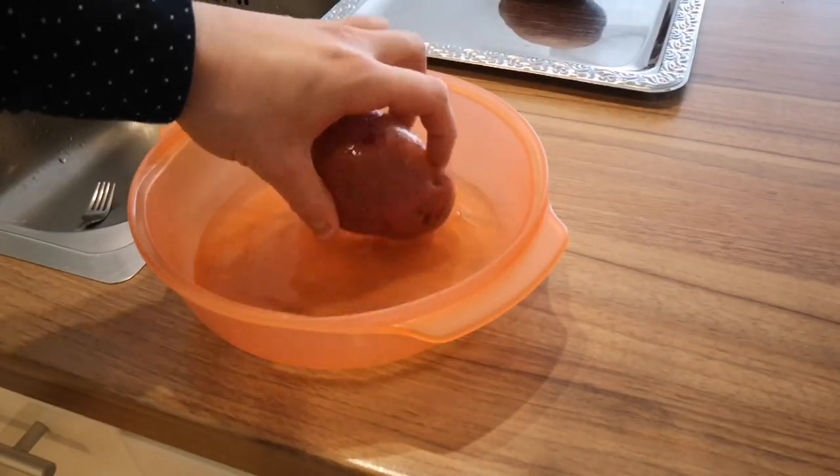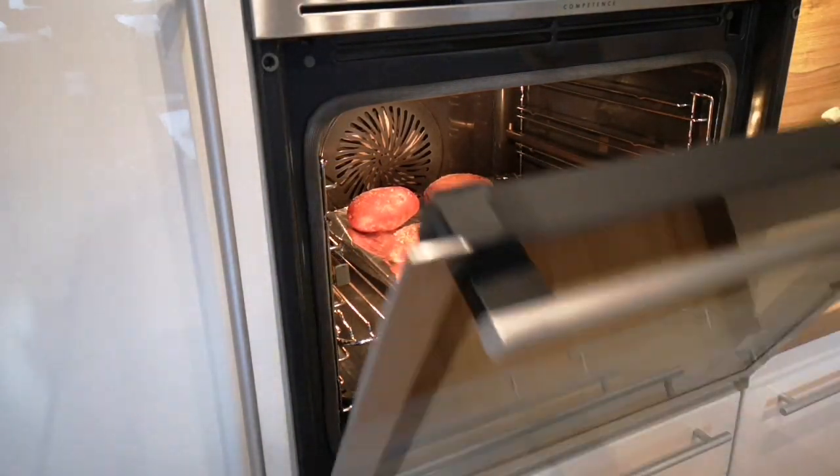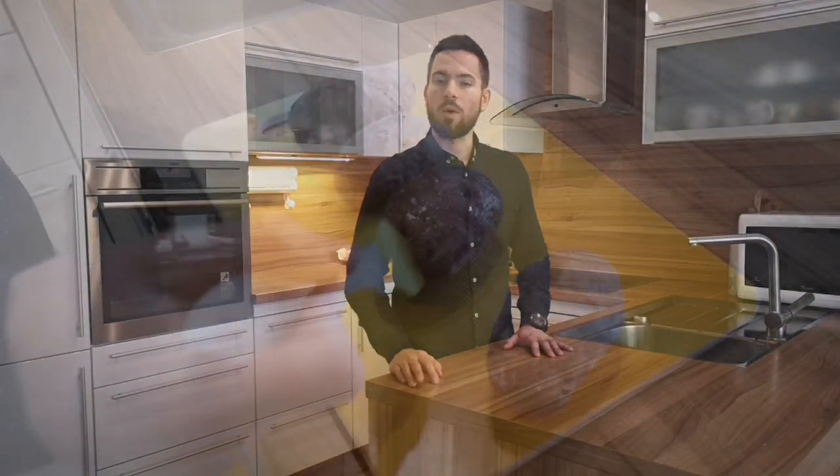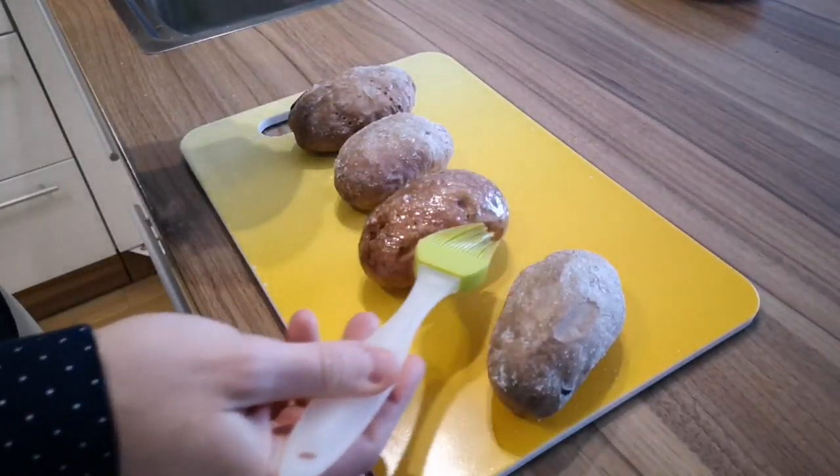When they're all coated, just put them in the preheated oven. You're gonna be baking potatoes for about 45 minutes, then take them out. Brush them with some oil and put them back in for another 10-15 minutes, depending on the size of the potato.